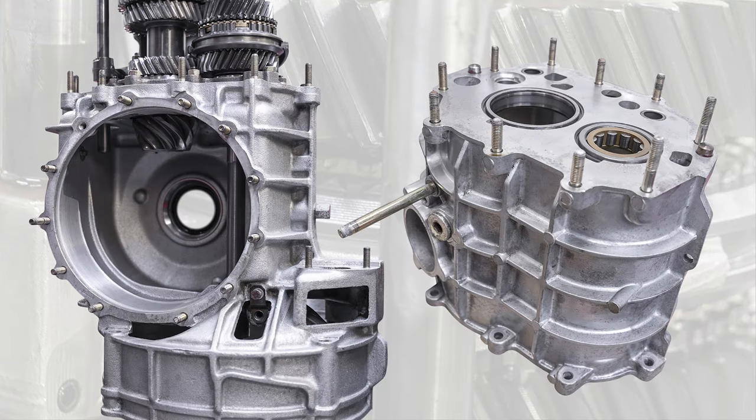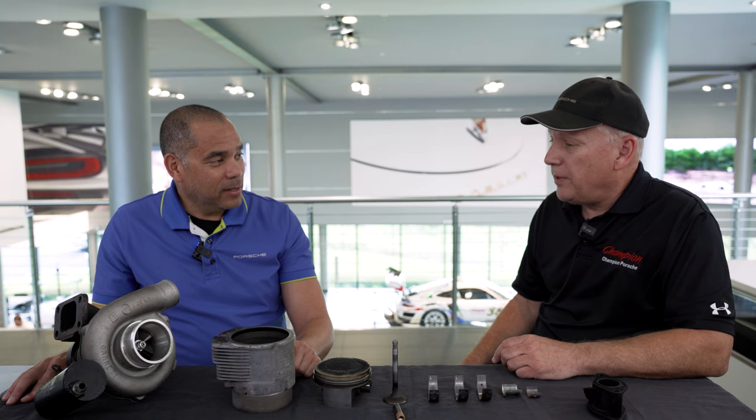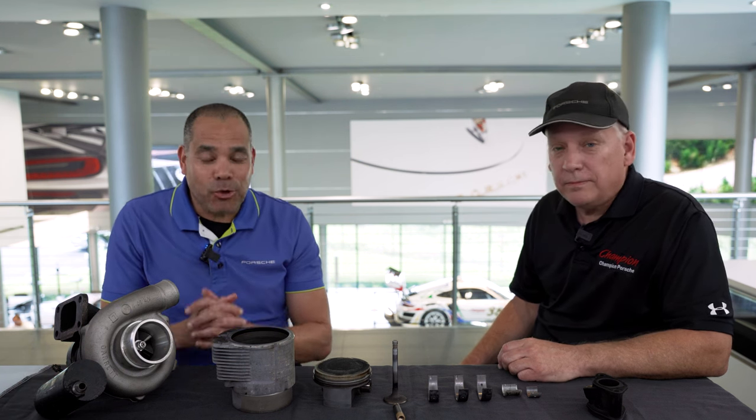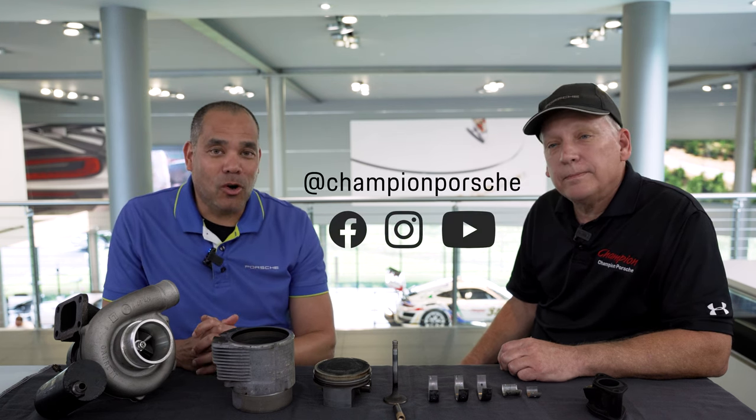We've also started the gearbox restoration as well. Yeah, the gearbox was taken apart, stripped down, media blasted the case, inspected everything inside, replaced some synchros that were a little bit worn — but nothing major was found to be wrong, so it's going back together. That is great — we are making some really good progress here. Stay tuned for more videos and updates on all of our social media outlets. Thank you guys.